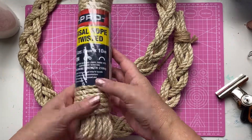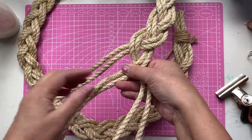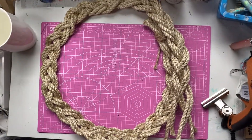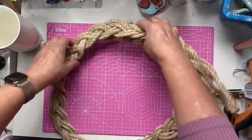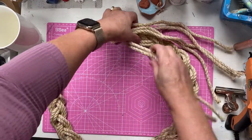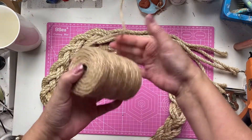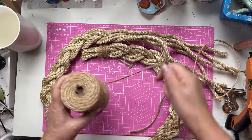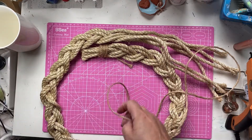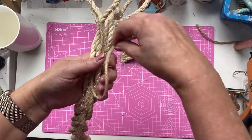Now we're going to make a plaited wreath. This 8mm by 10m cord I got from Bunnings - it wasn't very much but it is really rough, so just be careful with your fingers. Plaiting it is not fun. You need to cut pieces - I cut six lengths of about a metre 40 each, though you probably only need a metre 20. Wrap the ends with some twine and then plait.